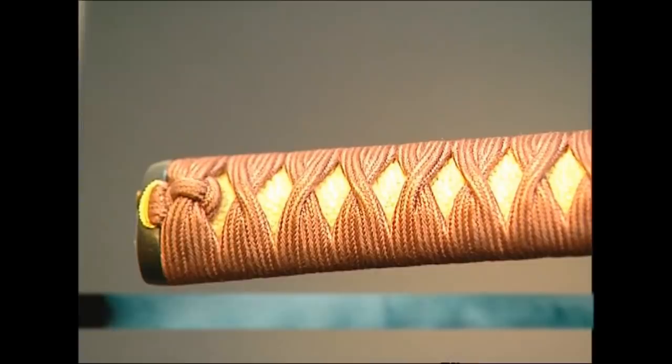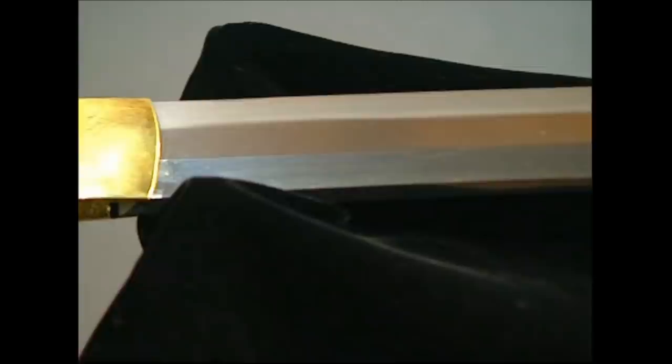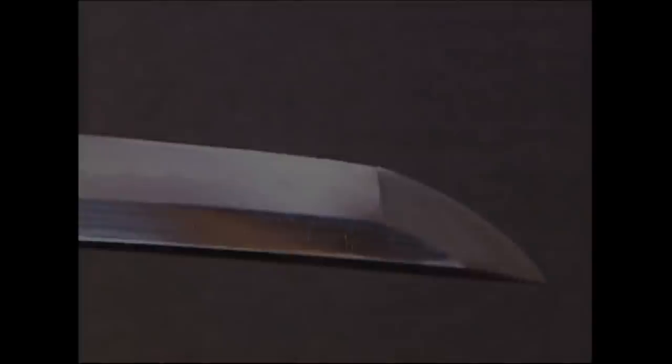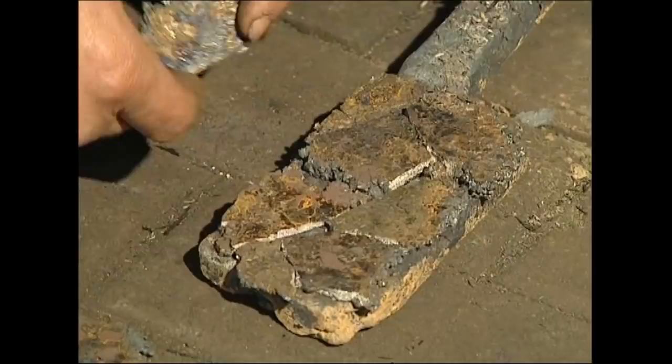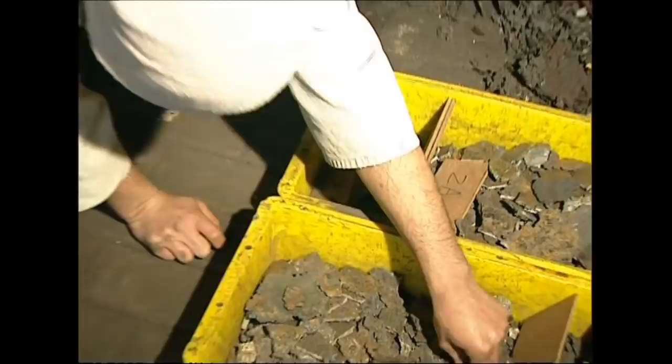This is the handle of one of the most deadly weapons in the world. The blade is made from some 30,000 layers of steel. This is the legendary samurai sword. In this smithy, they still make the swords in the same tradition that has been used for centuries. An apprentice pieces together fragments of a rare metal called jewel steel, known in Japan as tamahagane.